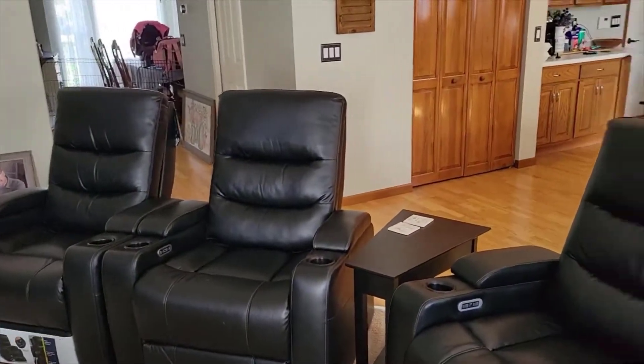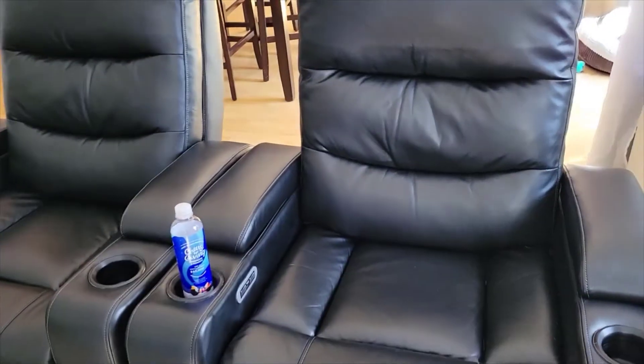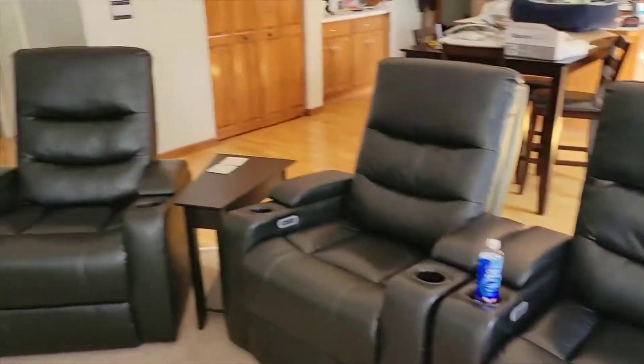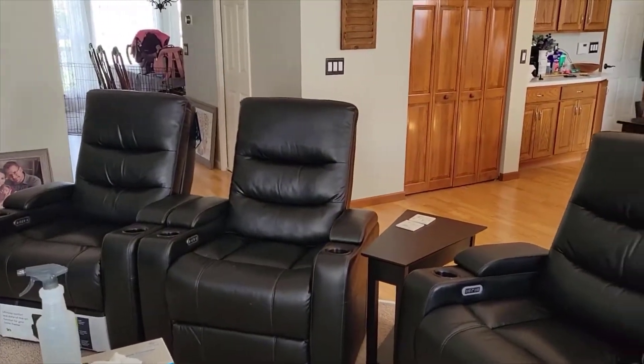Super well made, very good quality, super comfortable, and for the money, in my opinion, it's really a no-brainer if you're looking for really good home theater seats at a really good price. Anyway, super happy with it as you can tell. If you have any more questions, just leave them in the comments below — I'll be happy to answer them. Thanks for watching guys, and have a great day.